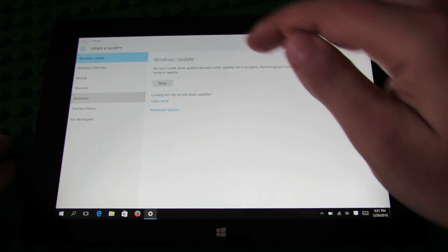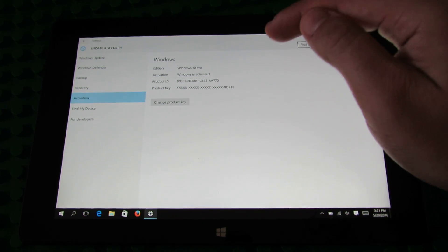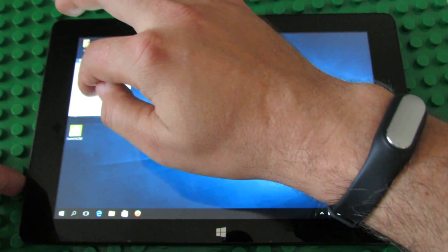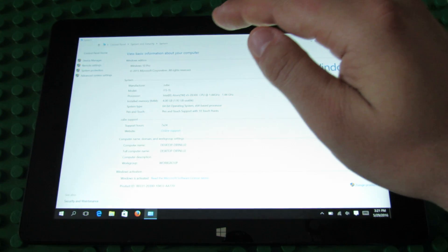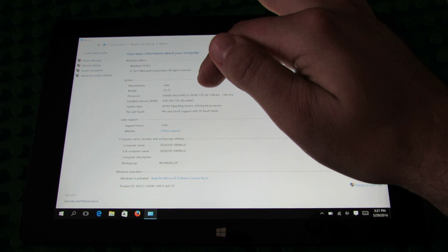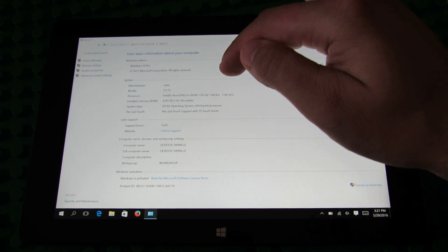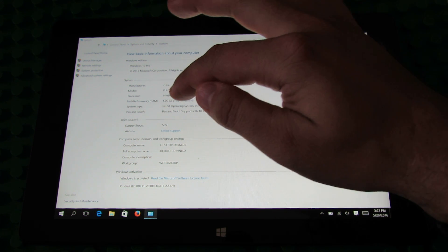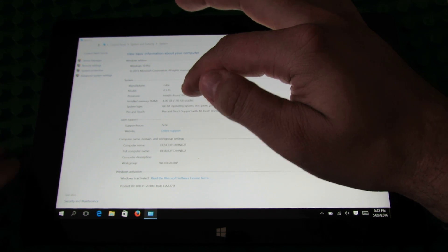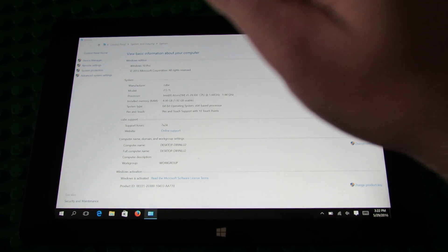Let's check the activation. Windows 10 Pro Professional — Windows is activated, which is nice. Windows 10 Professional, Intel Atom X5-Z8300 processor clocked at 1.44 GHz, 4GB of RAM, and the operating system is 64-bit. Windows is activated. Let's take a look in Device Manager.